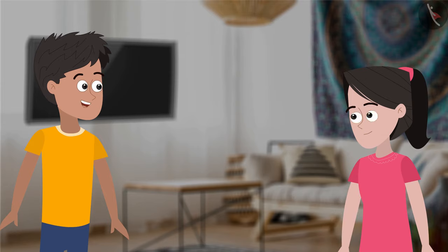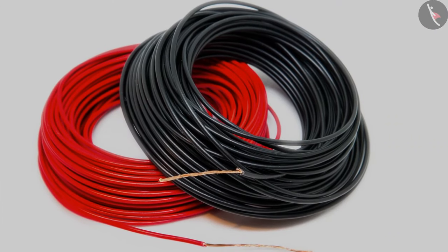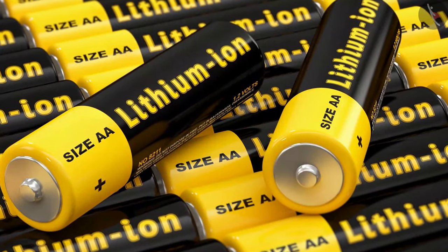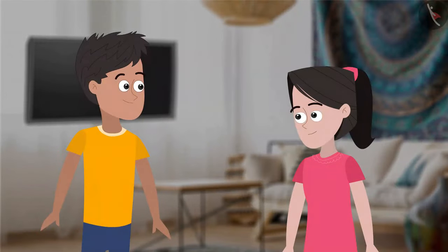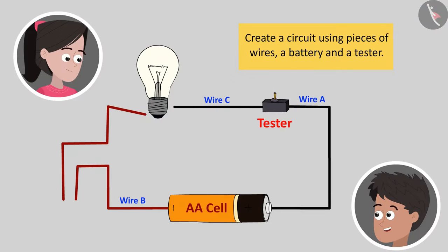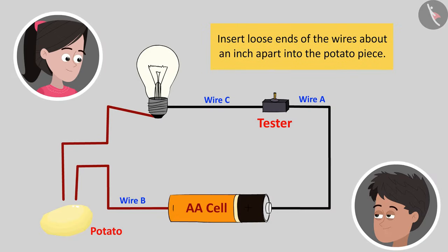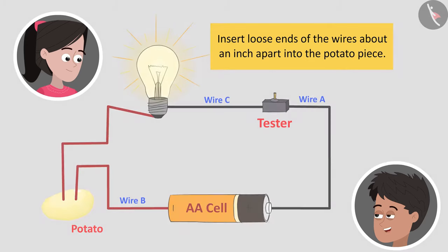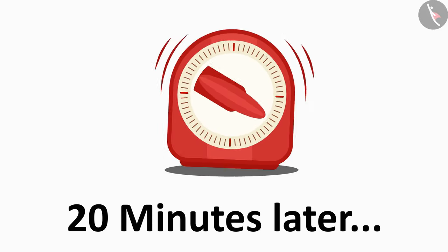Can you help me to collect some stuff? Yes, of course, Bhaiya. Let me get a piece of potato while you get three pieces of wires, an AA cell, and the electrical tester that we had used in our previous activity. Here you go, Bhaiya, everything is here. Okay, now first create a similar circuit like we had done earlier. Connect the wires with the battery and the tester. Done. Now insert the two loose ends of the wires about an inch apart into the potato piece. Yes, yet again, the bulb of the electrical tester lights up.